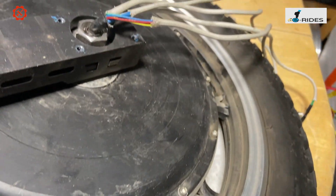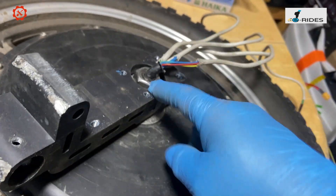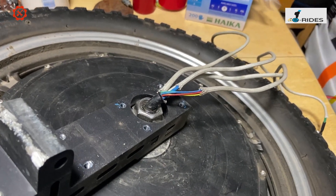We're going to change the tire because the customer requested a tire change. I'll do that and then tighten the bolt, put it all back together — it should be okay.